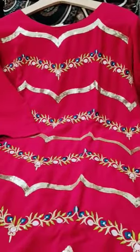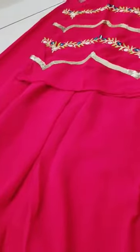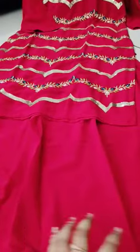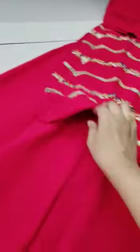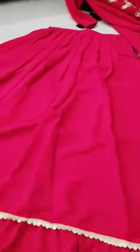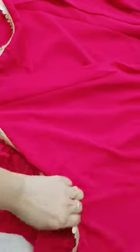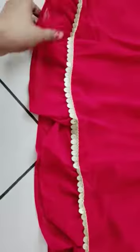The top comes in multiple colors — yellow, black, and available stock options. This is the lining of the top, and the lining is compulsory. So this is the top with the lehenga set.